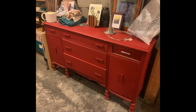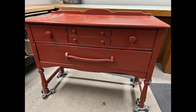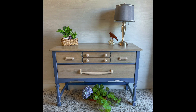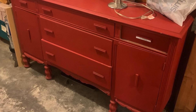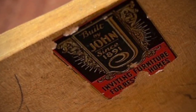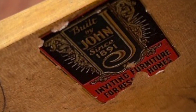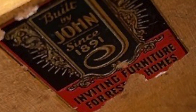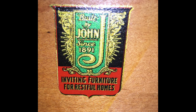It is very similar in color to one I did previously. I did a video on it — if you want to check my channel out, you can find it. It was quite a transformation and had beautiful maple underneath it. This piece was made by — built by John since 1891. I thought the label said inviting furniture for rest homes, but I found it online and it actually reads inviting furniture for restful homes, which makes a bit more sense.